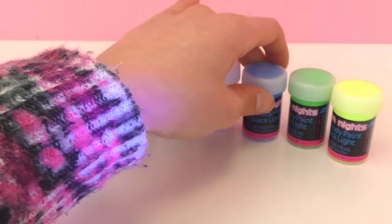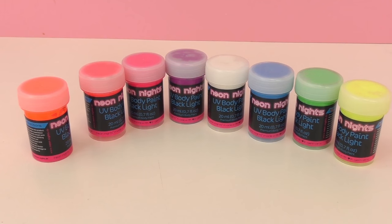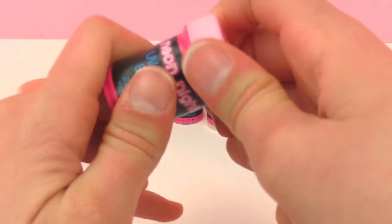As you can see they all glow quite a bit and they're really amazing. So I think I'm gonna paint a little bit on my hand so we can check out how it looks on the skin. You can use this on the skin and it washes right off, so I have here a paintbrush and I think I'm gonna go ahead and start with pink.